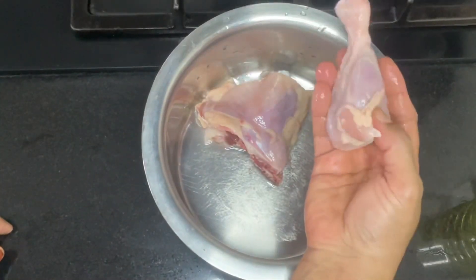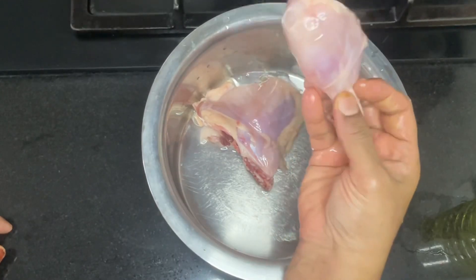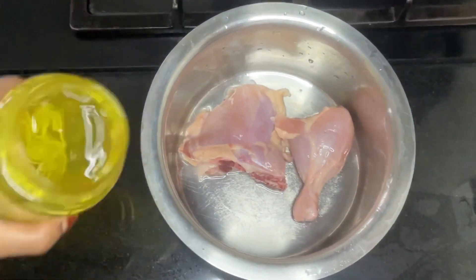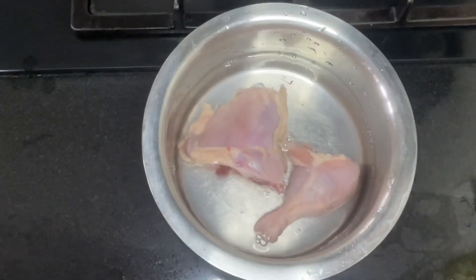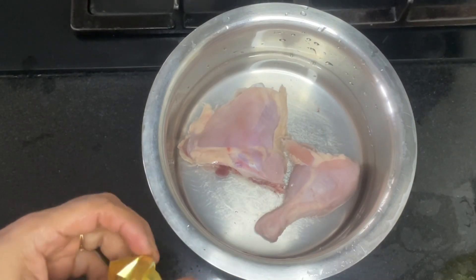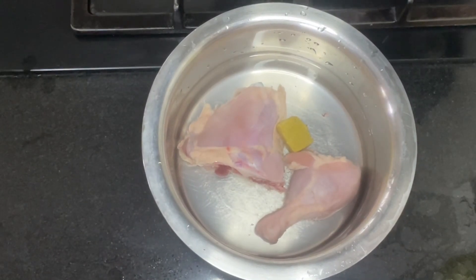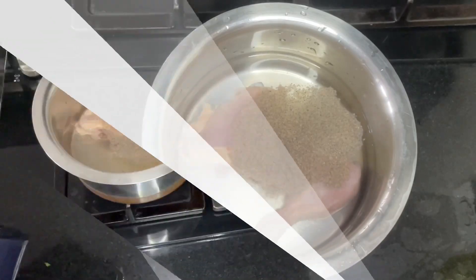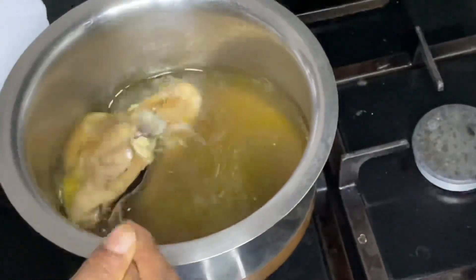I am going to make a chicken with a Thai piece of chicken. It has a little bit of bone, but we've got the chicken and we'll cut it properly.